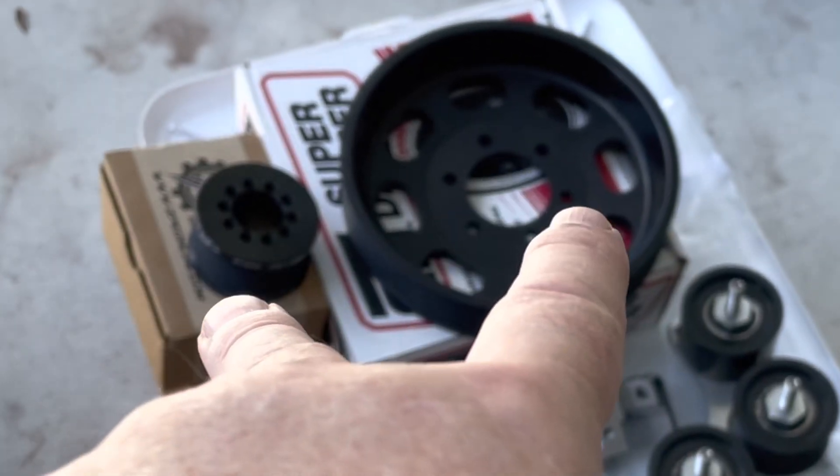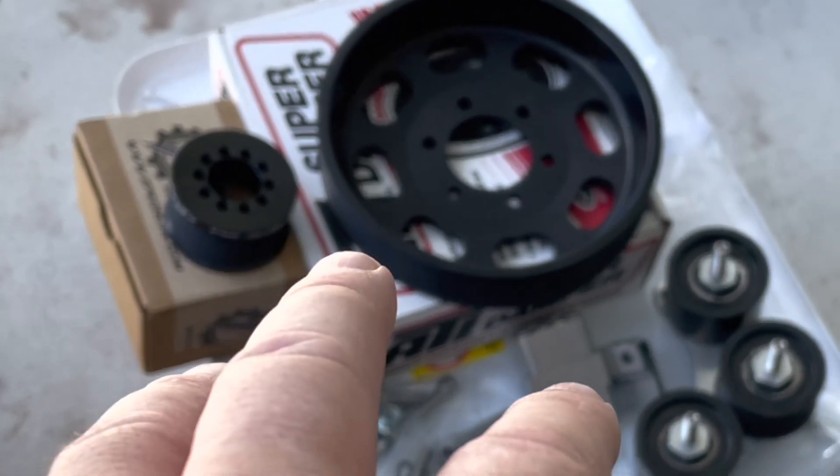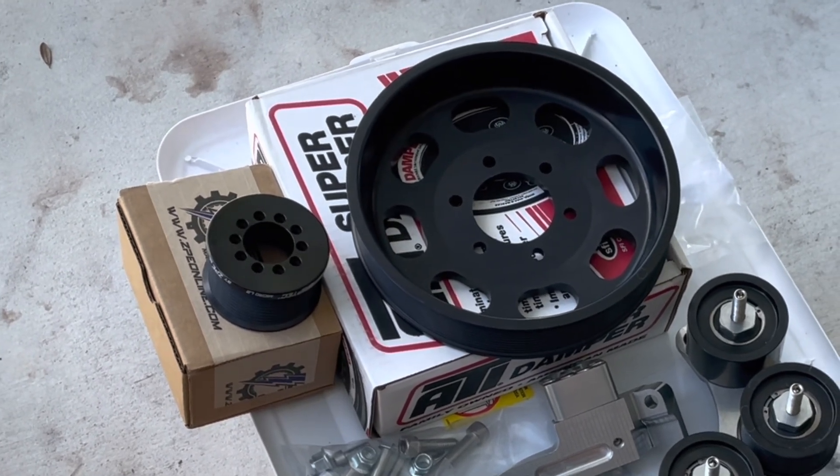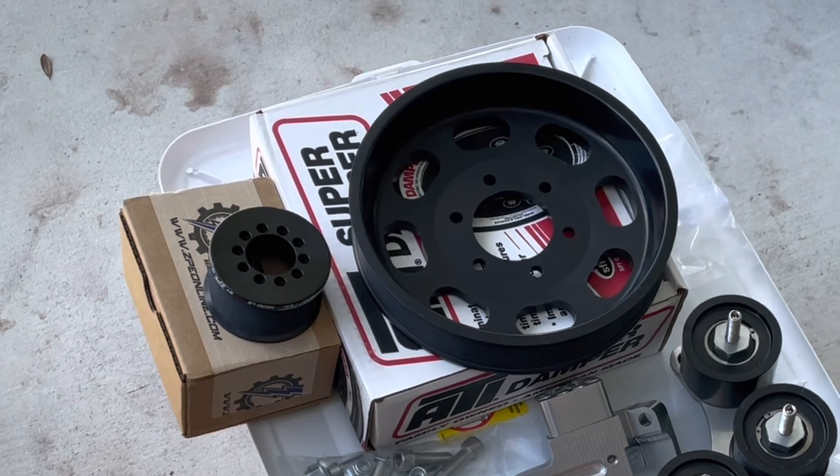We're gonna oversize that and also increase the top one to get more belt wrap. More on that in the install video, but this video right here is all about prepping it, getting it ready, and taking you through the process. So let's go ahead and tear this bad boy out.